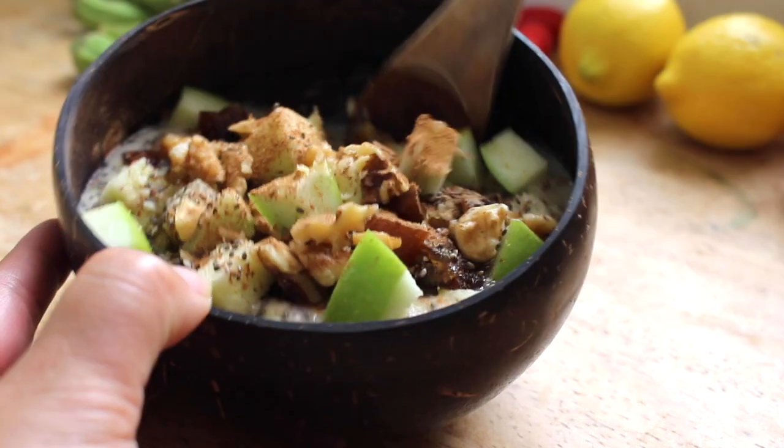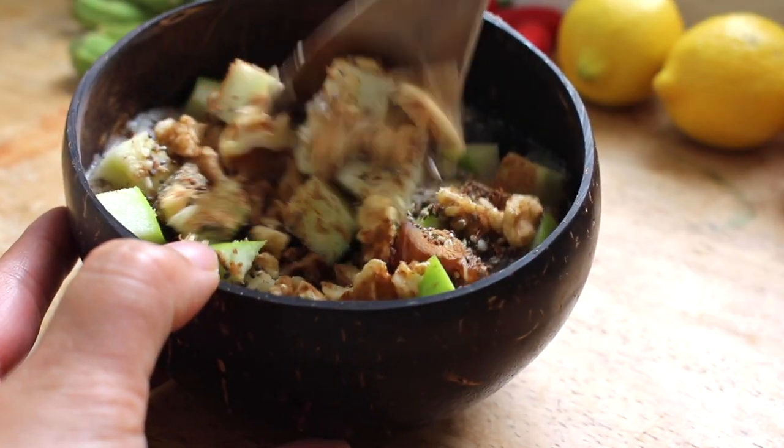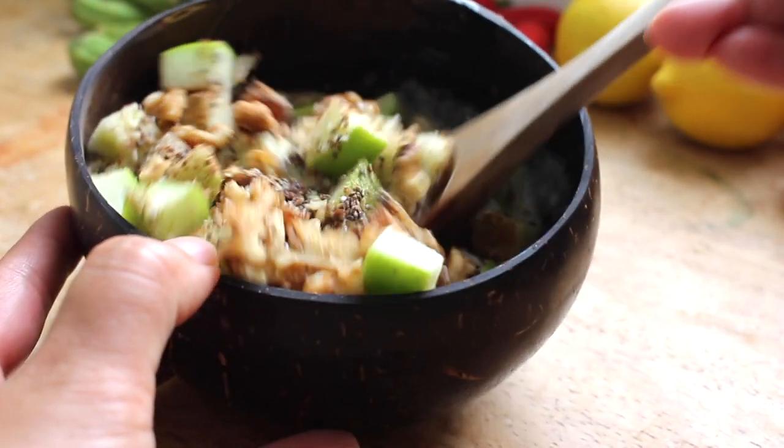I put out new videos every Wednesday and today I'm sharing with you my healthy superfood cereal bowl that's also raw and vegan friendly.